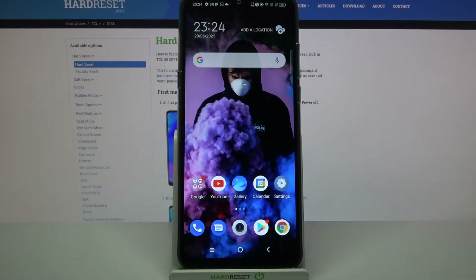Hi! In front of me is the TCL 20 SE, and today I would like to show you how you can set up an alarm clock on this device.